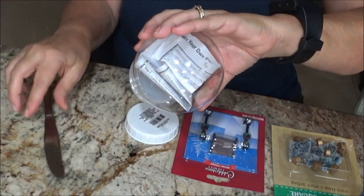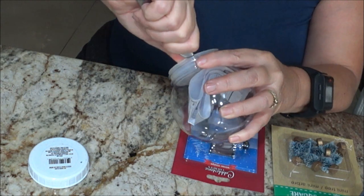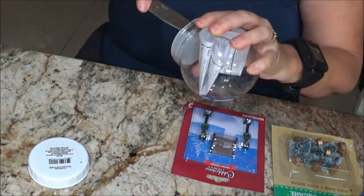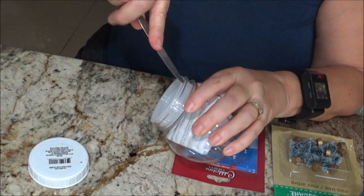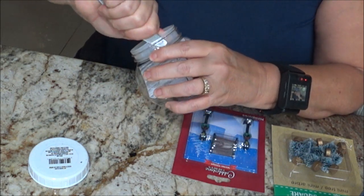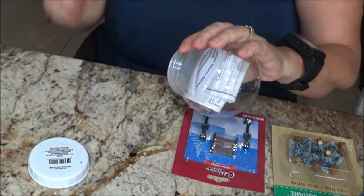I took the lid off and I'm trying to get the plastic thing out. I'm gonna pry it with a butter knife to see if I can pop it right off. I don't want to put a hole in it because if I do it's gonna leak and we're gonna be in the same mess as last time. I ended up throwing the old one out because it just kept leaking.